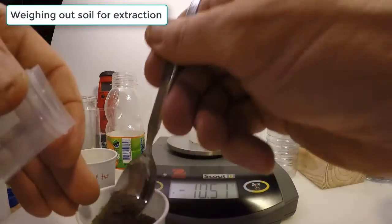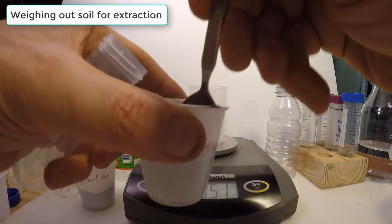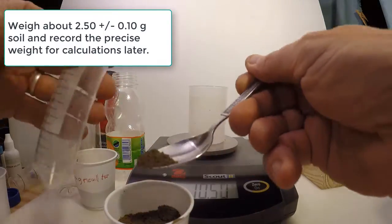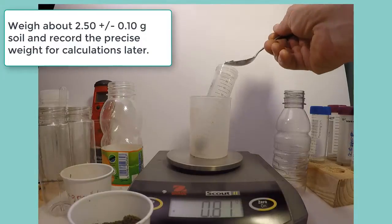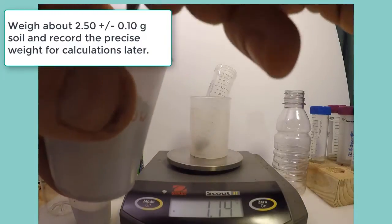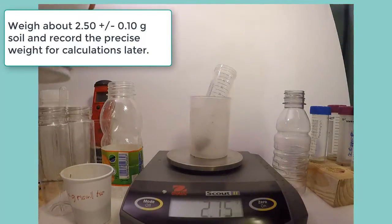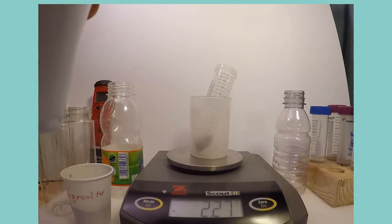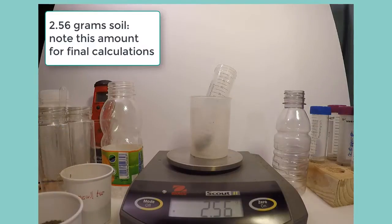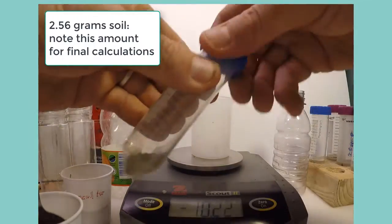The first step in the procedure is to weigh out two and a half grams of soil, which can be either field moist or more usually air dried soil. Here I'm going to weigh out two samples to show two different filtering methods later on. The precise weight of soil should be noted for use in calculations — in this case, 2.56 grams.